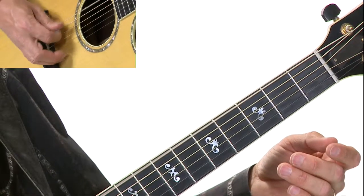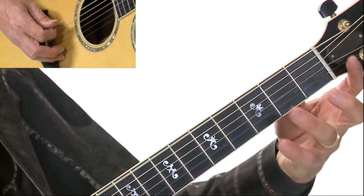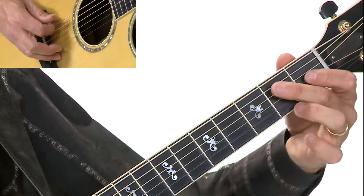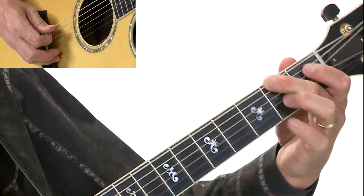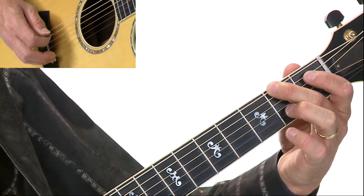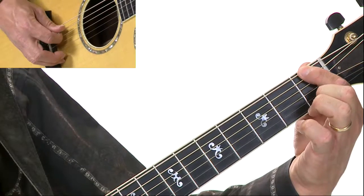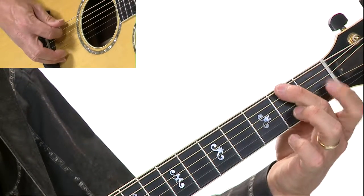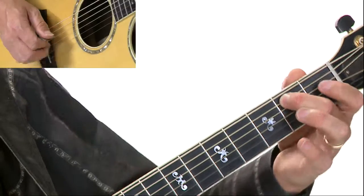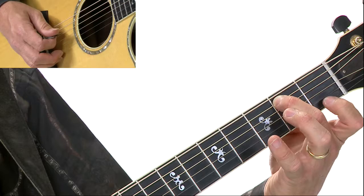So let's check out the first measure. We've got low E, quarter note, and then it goes up to the G. Now the next note is F sharp. Remember what a sharp sign does — it raises a note a half step higher. So if F is here on the first fret, F sharp would be right here on the second fret. And then beat four is just a B, right here on the fifth string, second fret.